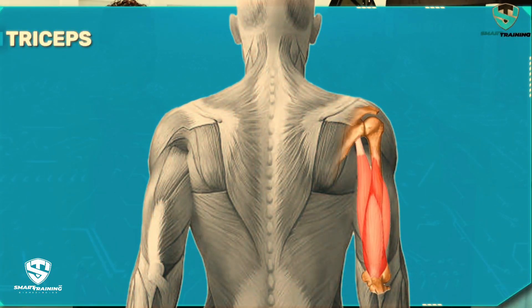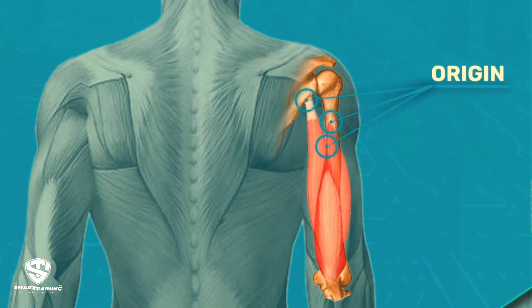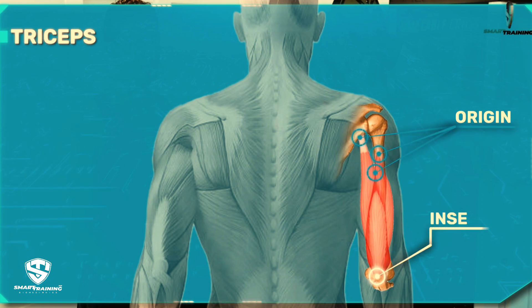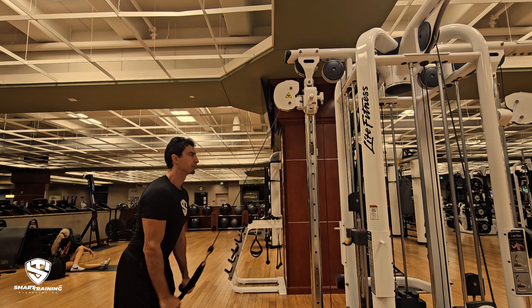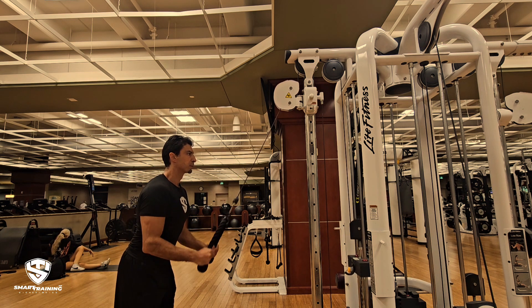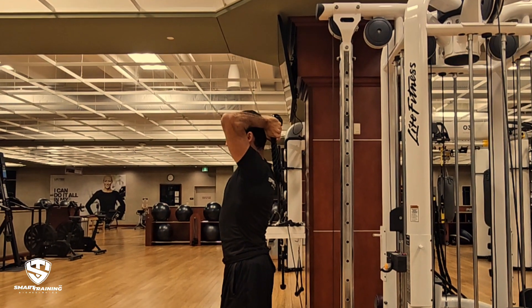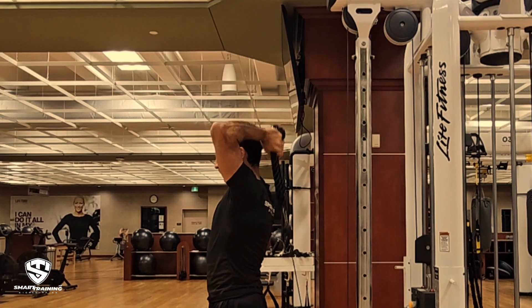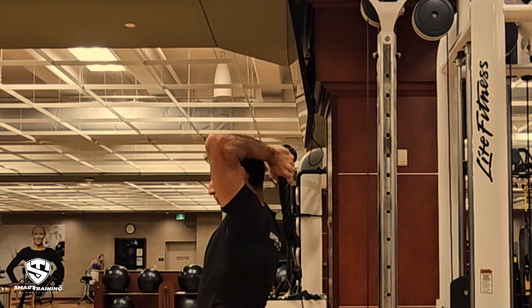Now let's talk about biomechanics. The triceps have three heads — each head has a unique origin point, but all of them share the same tendon at the elbow. When we talk about an exercise being effective, we need to consider the resistance curve: the point in the range of motion where the muscle is most challenged. Ideally, we want this to happen during the early phase when the muscle is elongated and strongest. Most people think the overhead position automatically gives you this advantage, but that's not always true. If your elbows aren't fully bent, you're not maximizing the stretch on the long head of the triceps. This is why proper form and understanding the mechanics are so important.